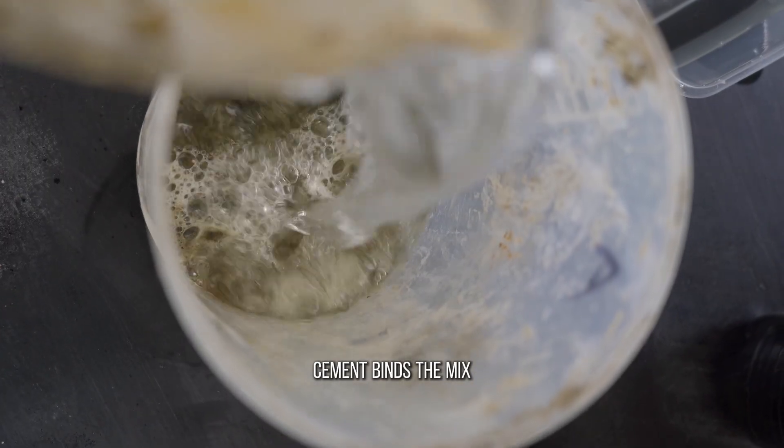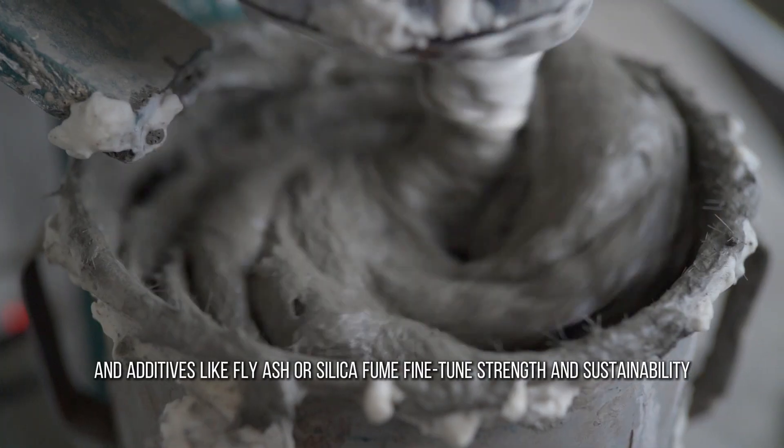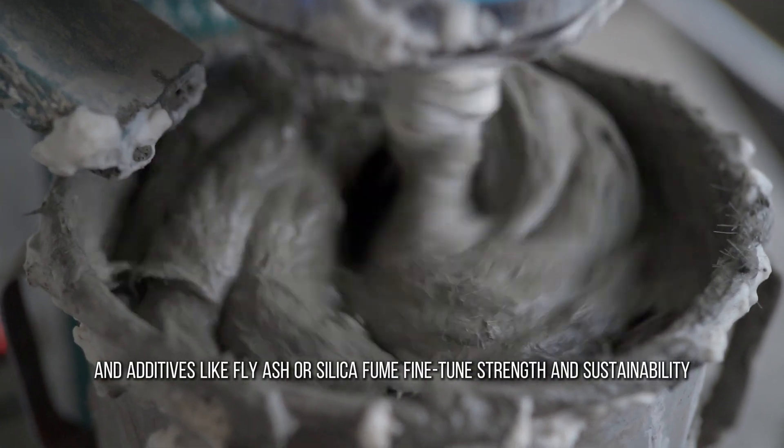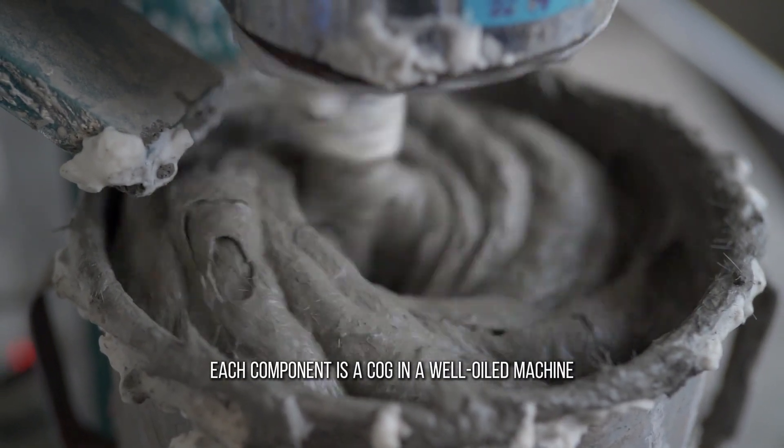Cement binds the mix. Foaming agents create the air bubbles. Water activates the reaction. And additives like fly ash or silica fume fine-tune strength and sustainability. Each component is a cog in a well-oiled machine.